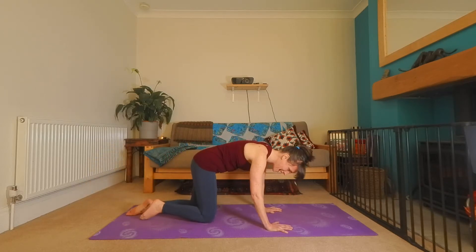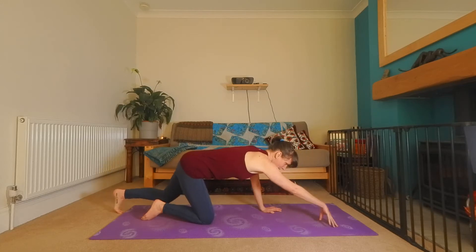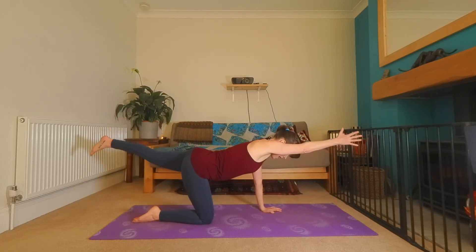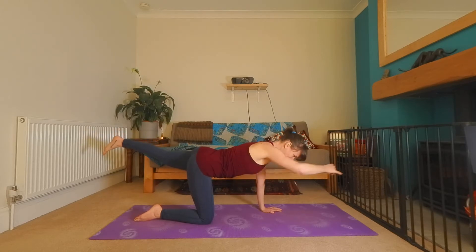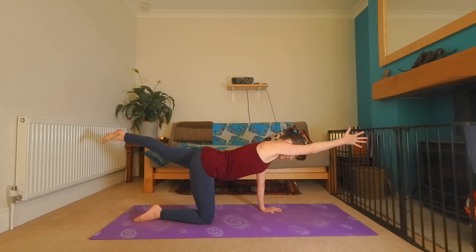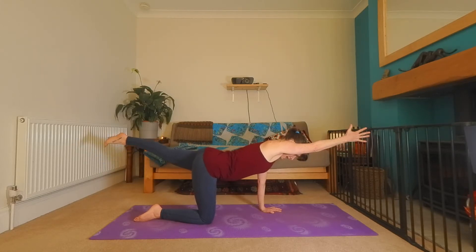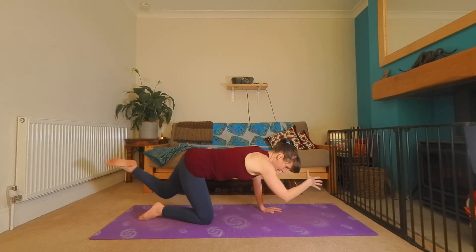And then opposite side. Right fingertips in front, left toes behind. Take a breath in. As you exhale, lift the arm, lift the leg. Imagine the whole front of the body magnetized, sucked up towards the back of the body. Take a big breath. Stretch through the fingers, stretch through the toes. And when you're ready, exhale, knee to elbow. Inhale, reach.